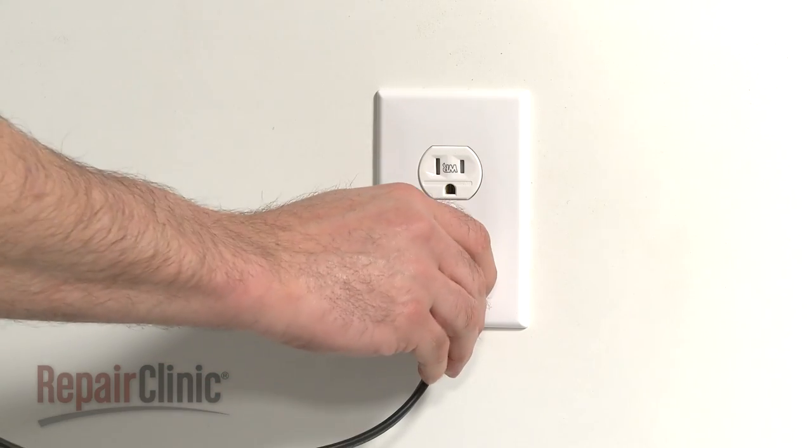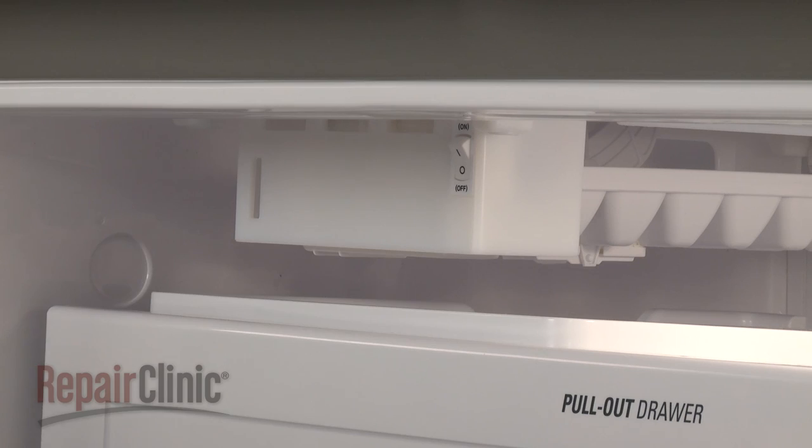You're now ready to plug the power cord back in. Switch on the new ice maker and confirm that it works properly.